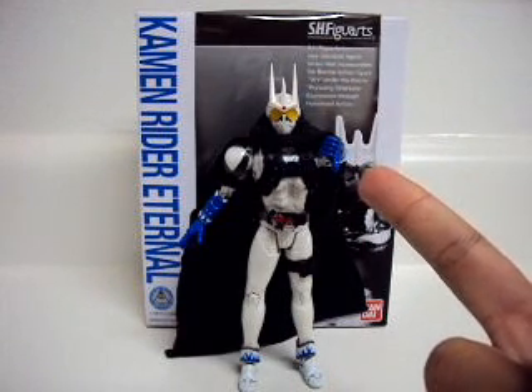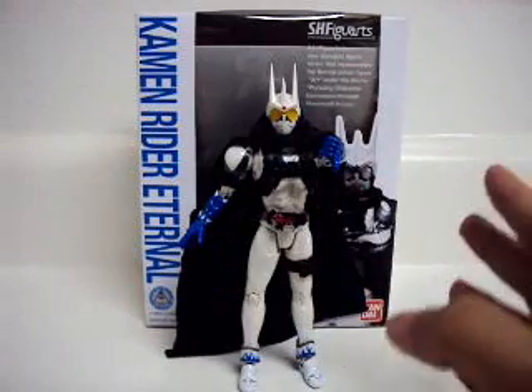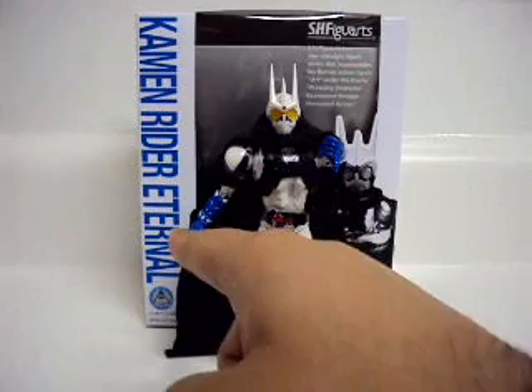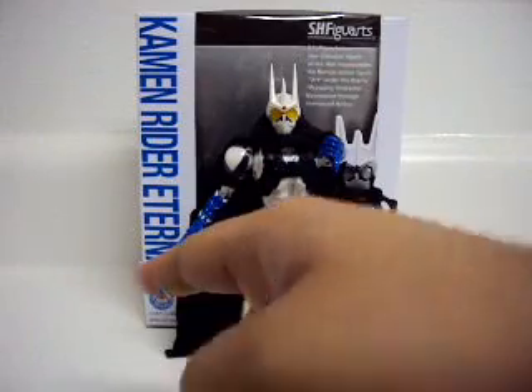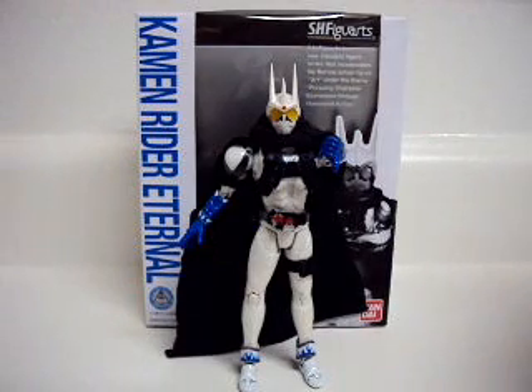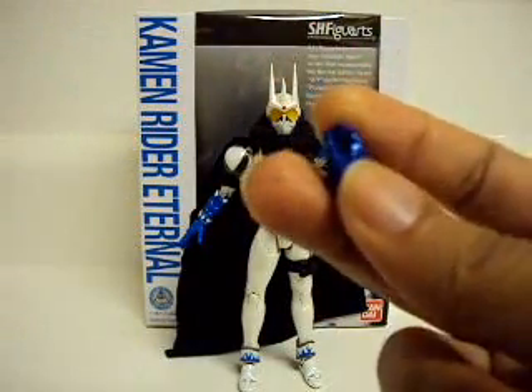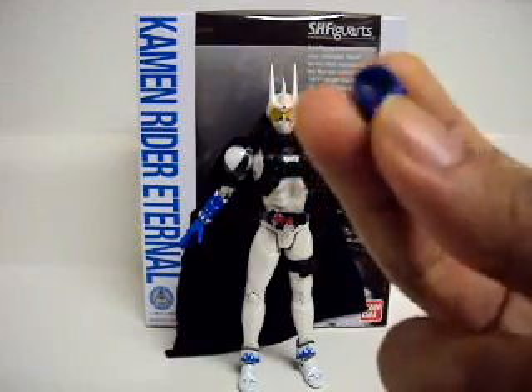I would have liked him to come with both left and right thumbs hands, because in the movie, in the first scene, he uses this hand to do his thumbs up. And then later on, he uses this one for the remainder of the movie. But it would have been nice to include both. On another note, his holding hands should not be holding hands, and I'll get to that.